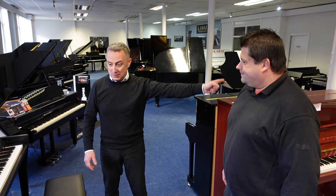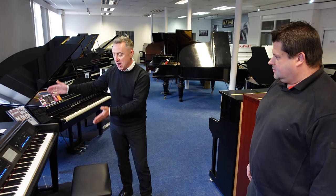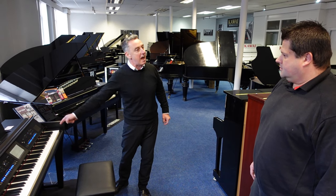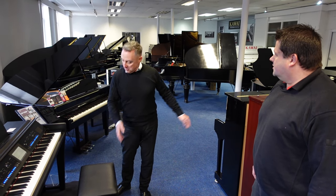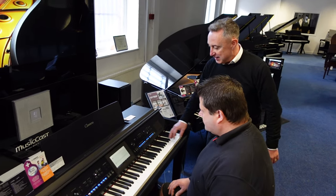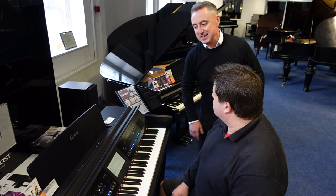You don't play, do you Aide? No. What would you say if I said I could get you playing this Yamaha CVP905 in a minute, or you can have it? I'd say you were joking. No. Come here, sit down. All I want you to do Aide, is I'm going to press play and I just want you to follow these lights. And let's see what you think of this.